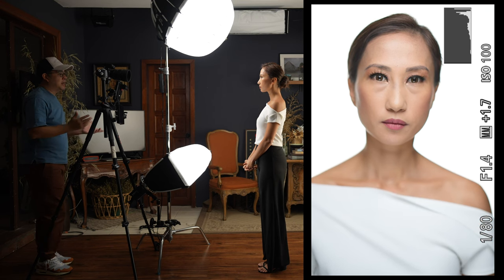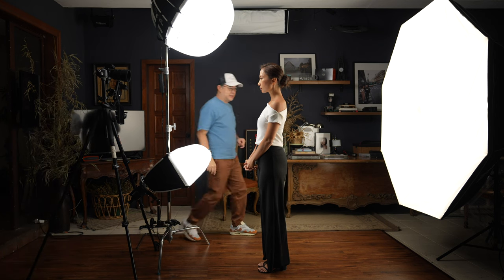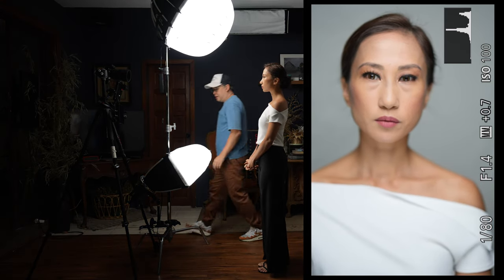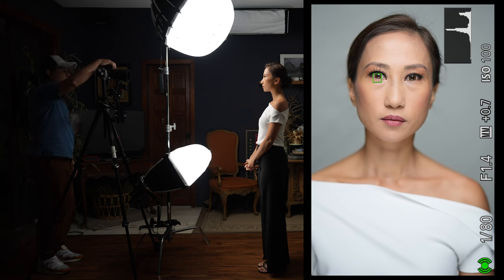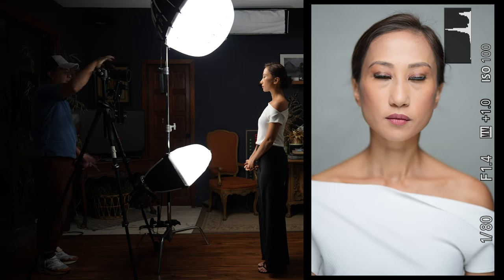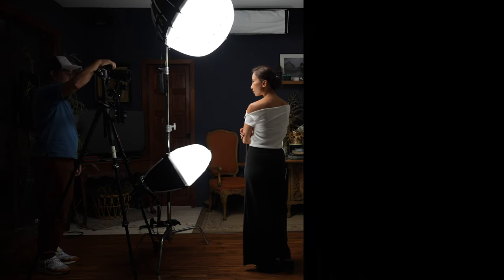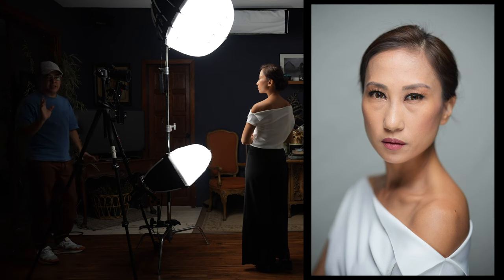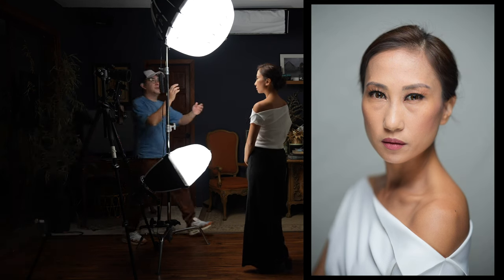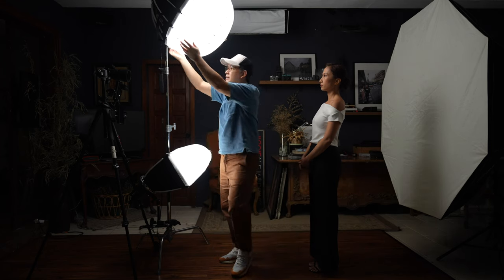Look how beautiful and soft that light is — 1/100 or 1/80, f/1.4, ISO 100, proper balance. Let me turn off the backlight so you can see how these two lights look on their own. That's how the light looks without the backlight, which is actually beautiful — we don't even need it. Let's shoot a few with the gray backdrop.